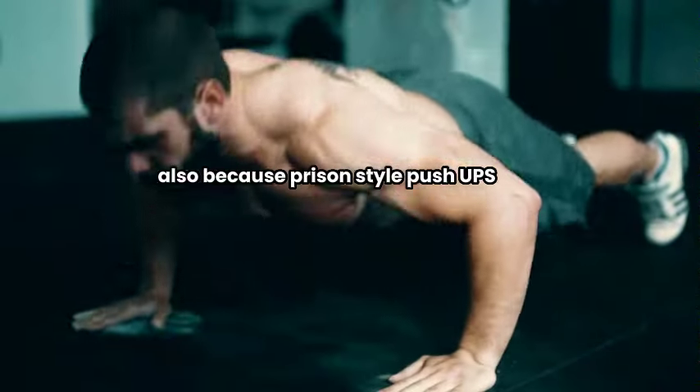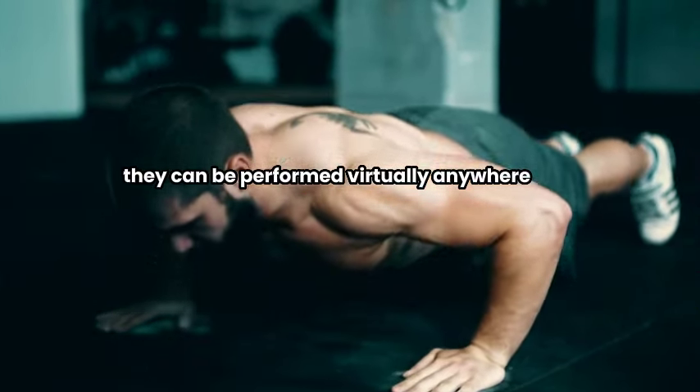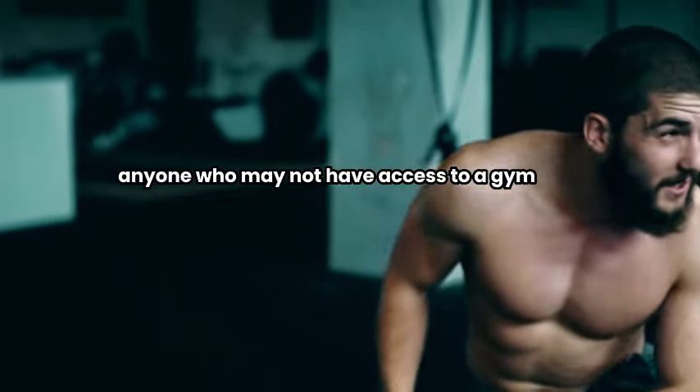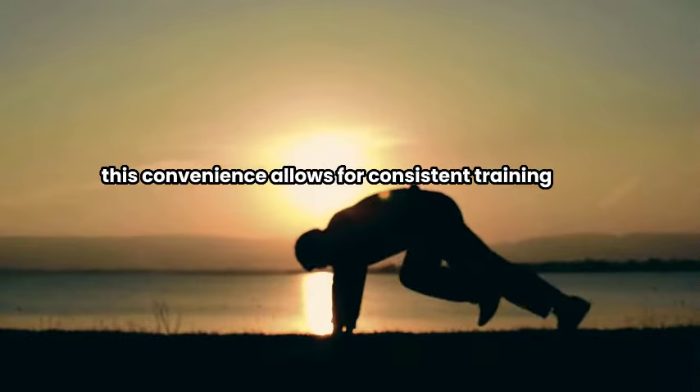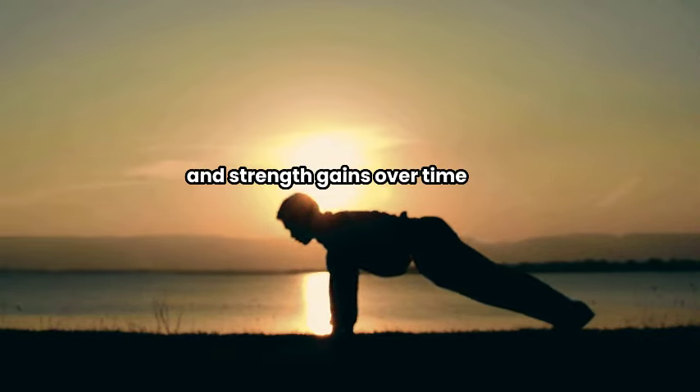Also, because prison-style push-ups are a bodyweight exercise, they can be performed virtually anywhere without the need for equipment, making them accessible for anyone who may not have access to a gym. This convenience allows for consistent training, contributing to muscle hypertrophy and strength gains over time.